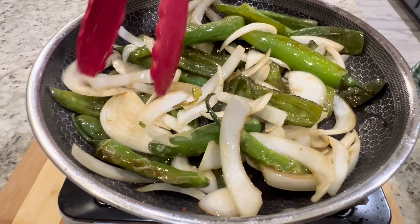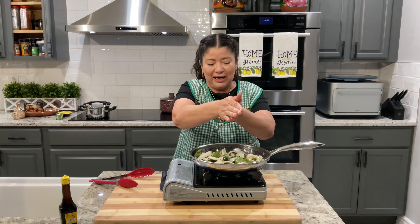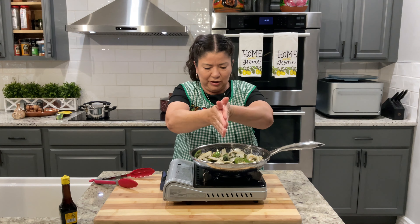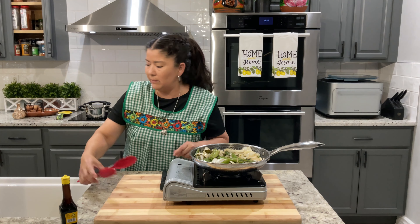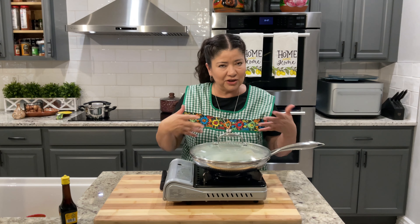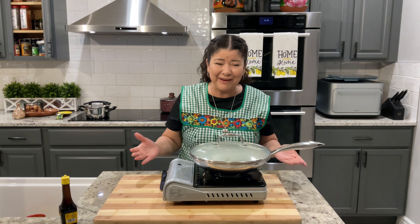Look at how dark this is — it's delicious. I'm going to add a little Mexican oregano. This is completely optional, but I like the flavor that it gives the chiles. We're going to sprinkle it over the chiles and then just mix it in. We're going to turn it off and cover it, and just let the chiles continue to cook in the heat of the pan. And that's it — super easy to make and they are super delicious to enjoy with your favorite dishes.